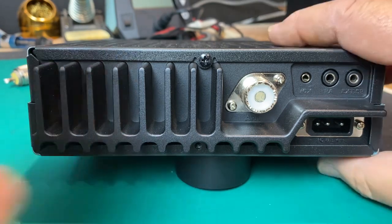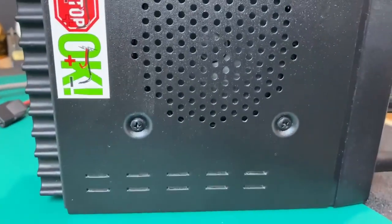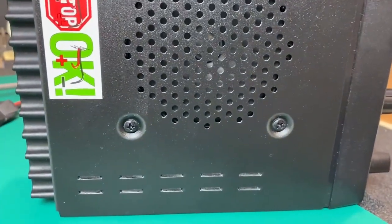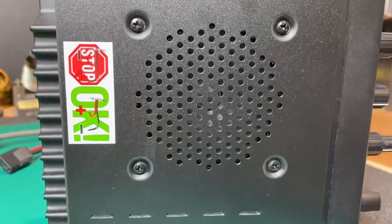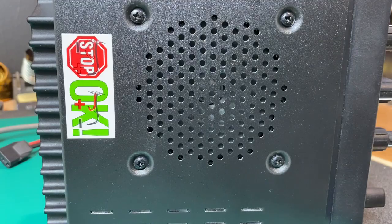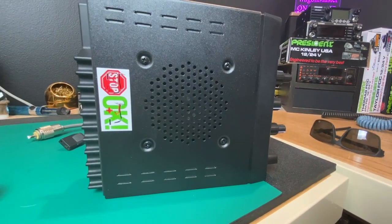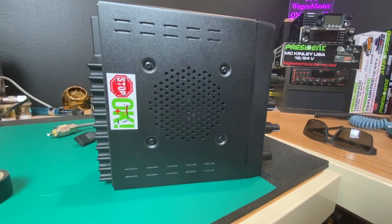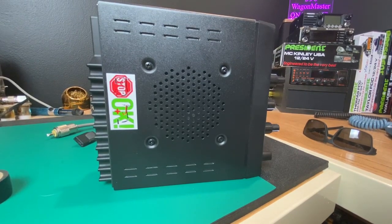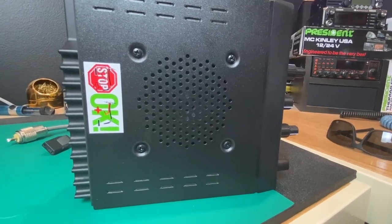Let's take a look at the underneath. Underneath the radio we have approximately a three-and-a-half inch speaker. This is a very nice sounding speaker and I'm really happy with the size of it. I don't like the little dinky speakers — they're too hard on my ears and they just don't work all that well.